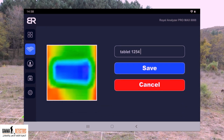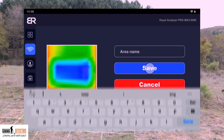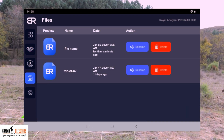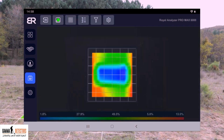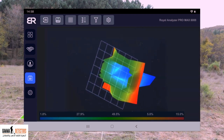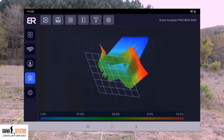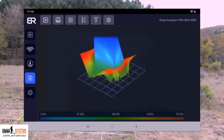A screen will appear giving you the option to name the file in the way that suits you. When you finish naming the file, a list of the previous and current history will appear for you to return to in the future. You can view the result by clicking on the image itself. A screen will appear showing the scan image from the top. You can manually move the scan result image directly on the screen to view it from all directions and know the shape of the target in a 3D image.